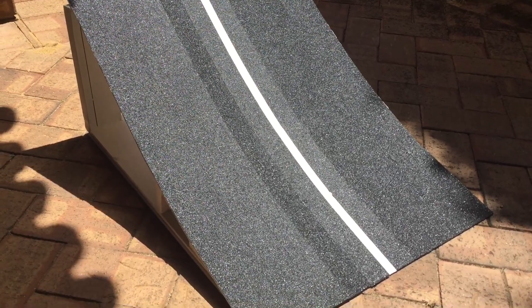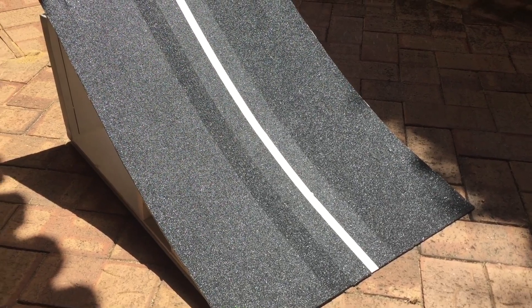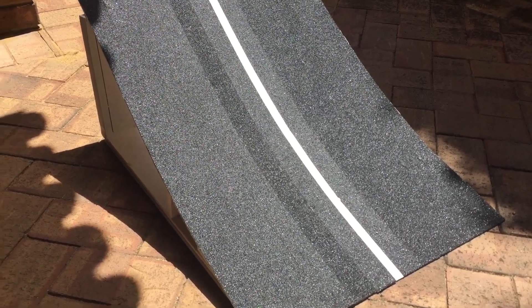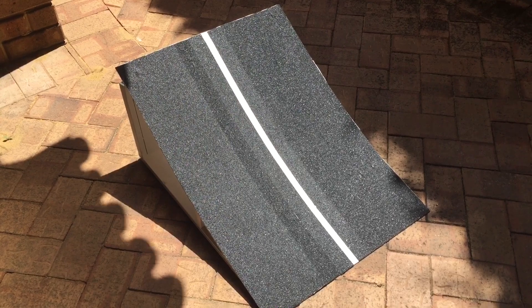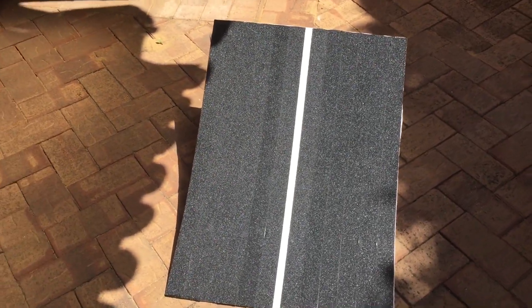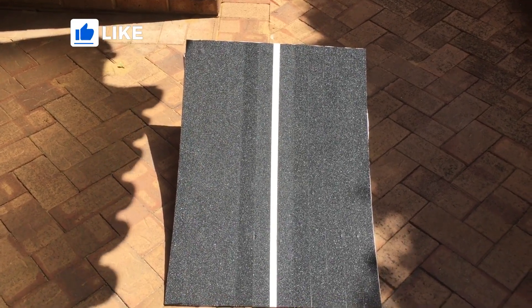It should be more durable now and shouldn't take on as much damage as before when it was bare ply. I also won't have to paint it as often — I've painted this ramp a couple of times over the couple of years I've had it, because the paint wears out and you need to give it another couple of coats to stop it rotting. Anyway, thanks for watching. Just thought I'd make a quick video of what I've done. I had plans to do this right after I painted it, so I wanted to show you the product I used and how cheap it is to add some good grip to your ramp for your RC trucks when you go bashing.